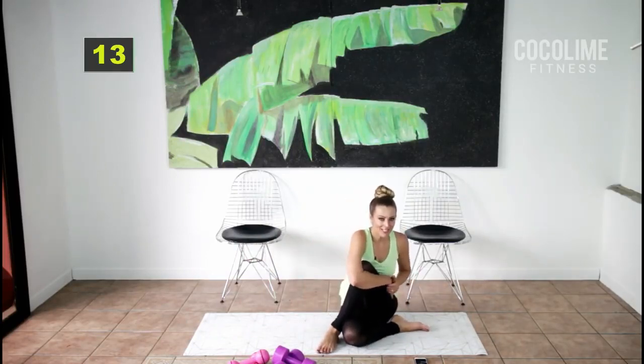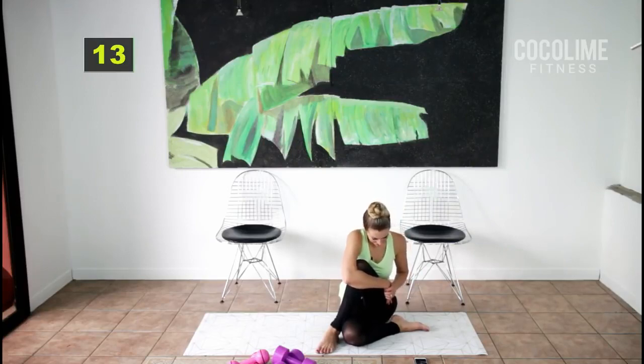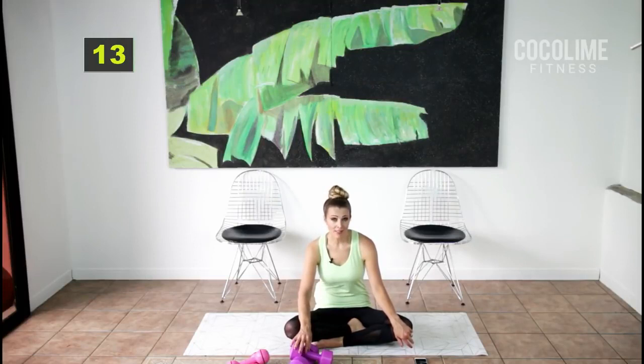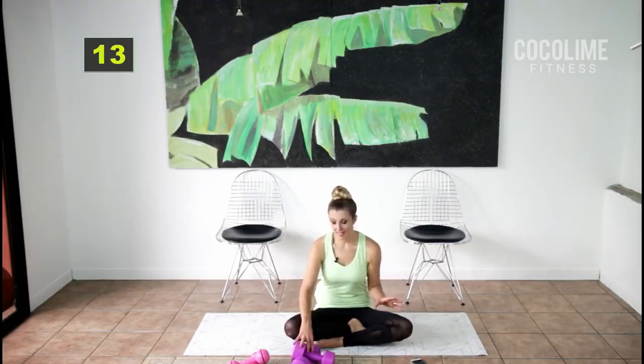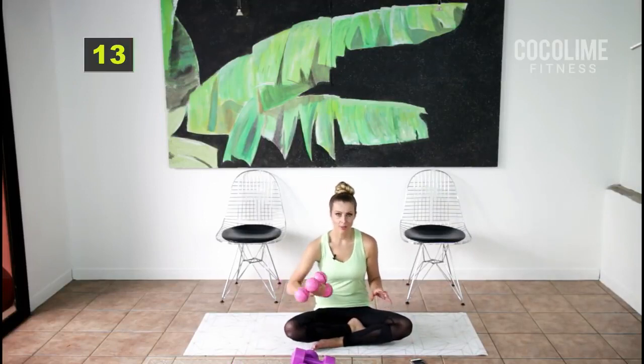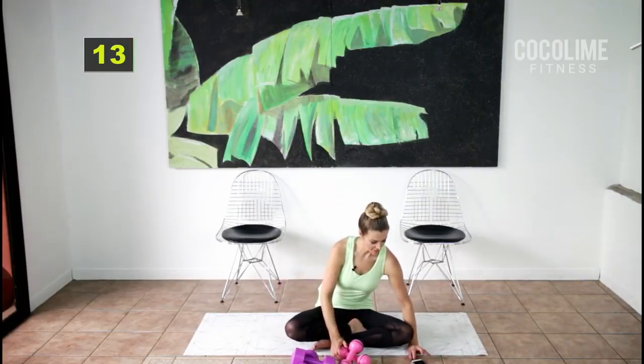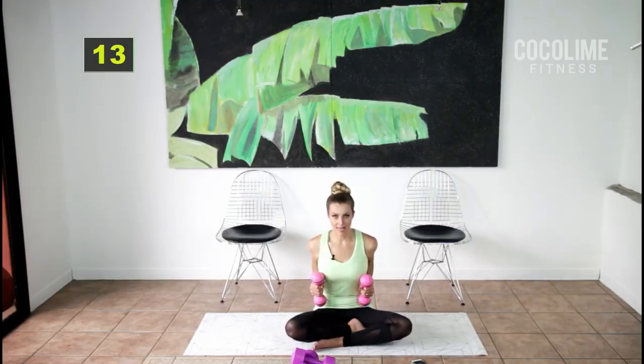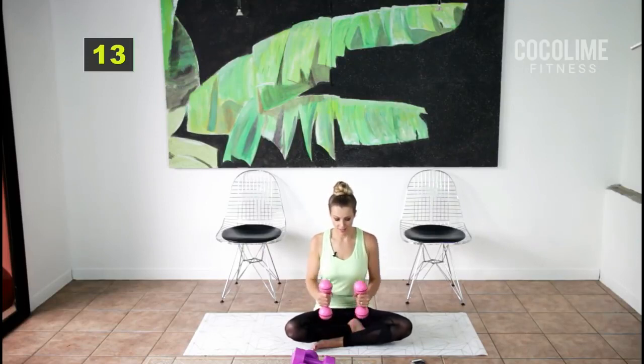For the next set we're working the arms. I'm going to use five pounds because I don't have a lot of pain, but start with two pounds or water bottles. Take your arms out halfway and then pull them back with your elbows to meet each other. Squeeze your abs, pull them in, sit up tall — don't forget posture. Smile, you're almost done with this round!